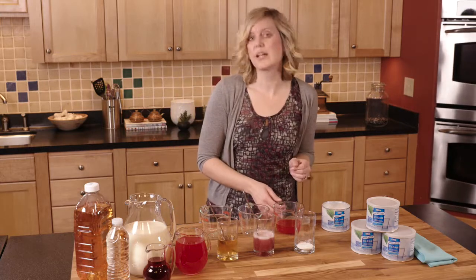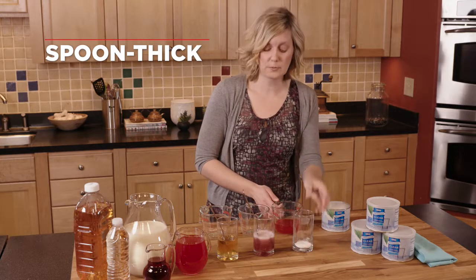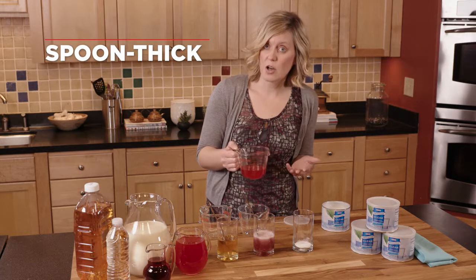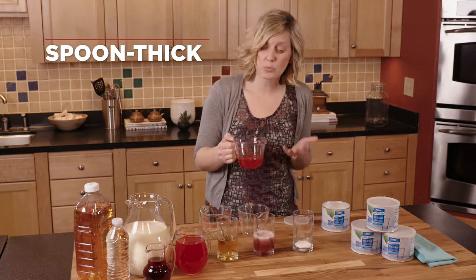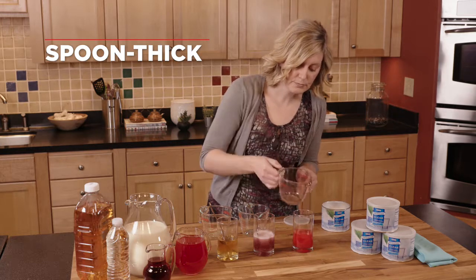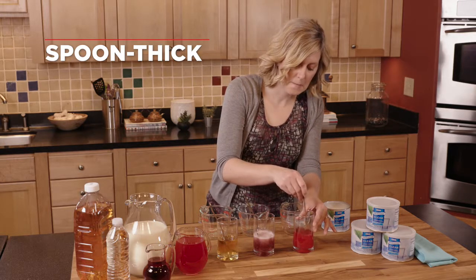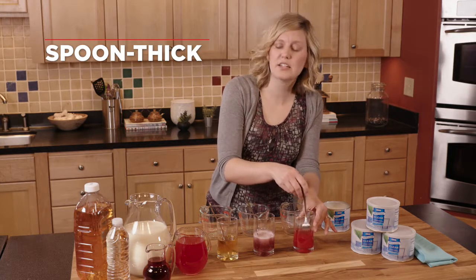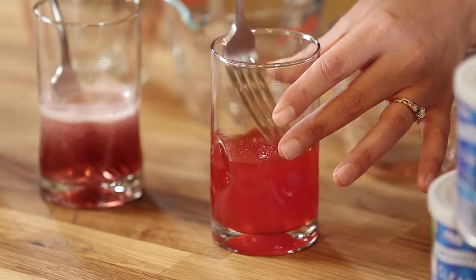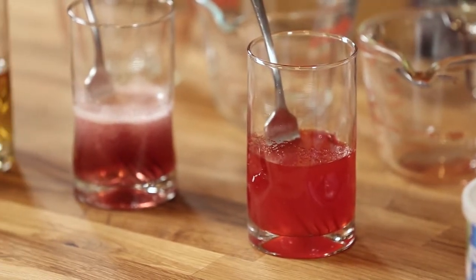Last but not least, let's make a spoon-thick consistency. I've got two and two-thirds scoops of the thickener in this glass, and I'm going to add four ounces of an electrolyte replacement beverage, which is also nice if someone is feeling ill or just wants a little bit different flavor than water. We're going to mix that for just a few seconds until everything is dissolved, and then we will let this wait as well — this is approximately an eight-minute wait period.